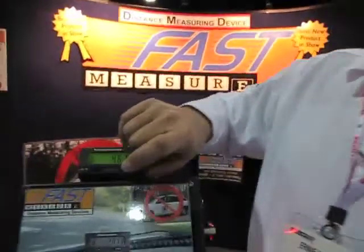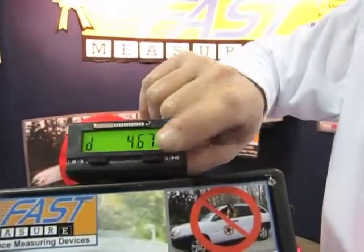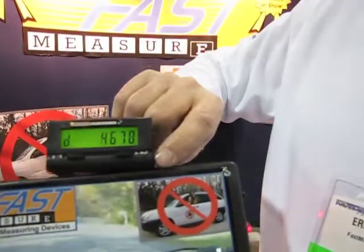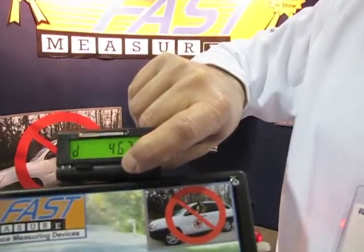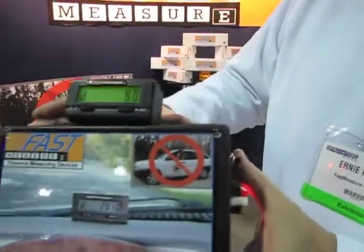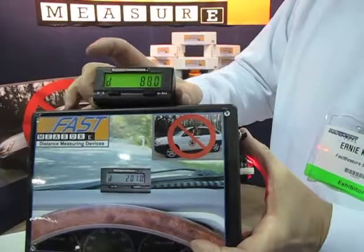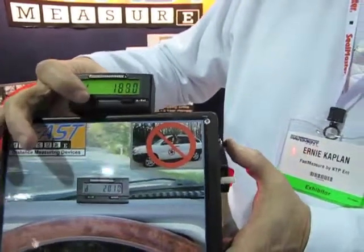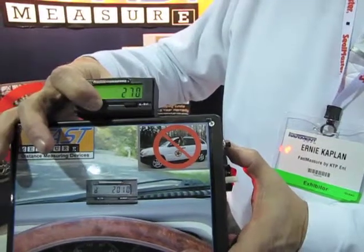FastMeasure installs easily on a car, truck, sweeper — anything that rolls — and is very easy to operate. Two buttons. The left button: HRST, for hold and reset. Tap it once to go into hold. Tap it again, or press and hold it to reset it. And then you can start spinning the driveshaft and it'll count. And you've also got on this side speed and distance.